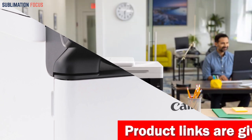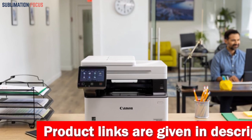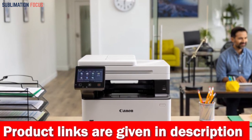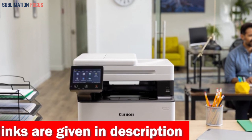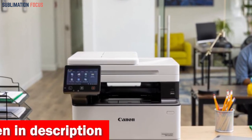This high-performance printer provides a standard sheet size that ranges from 4.1 by 5.8 to 8.5 by 14 inches. It also includes a versatile tray that can accommodate sheets from as small as 3 by 5 inches up to 8.5 by 14 inches.